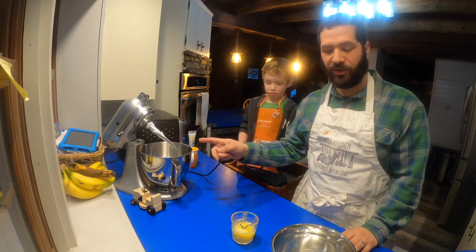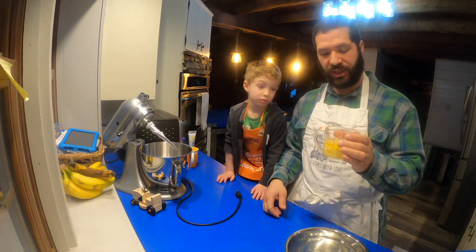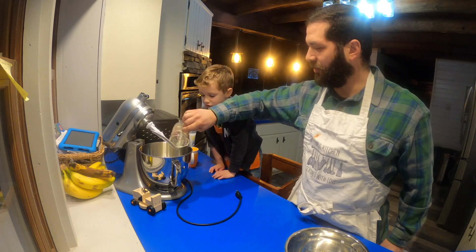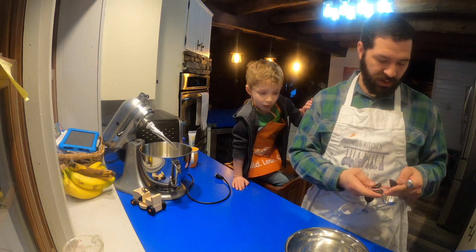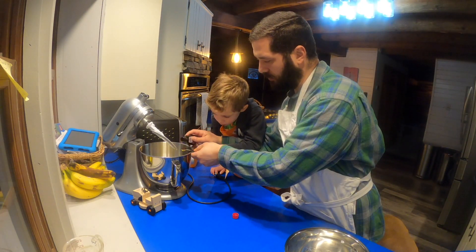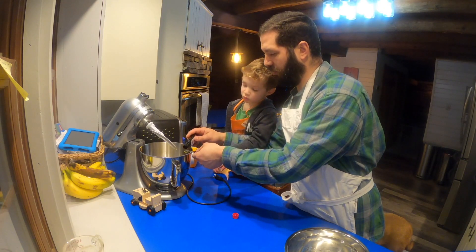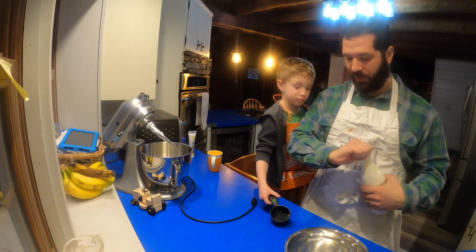We're going to start by mixing our wet ingredients in our mixer and putting our dry ingredients in a bowl. To start, we took a half cup of butter, which is basically a whole stick, put it in a cup, and just warmed it up in the microwave, got it nice and soft. So let's go ahead and dump this in here. And we're going to add two teaspoons of vanilla extract. And then we're going to add about half a cup of buttermilk, and you want it to be around room temperature.